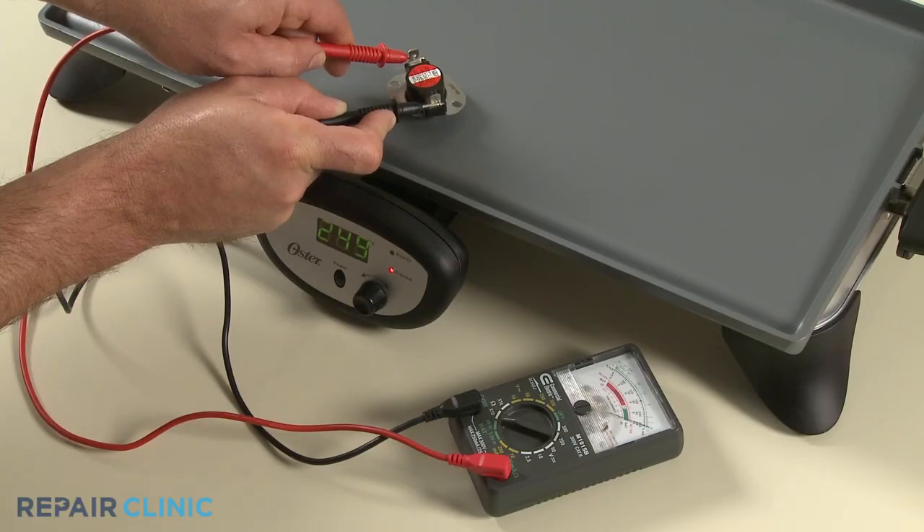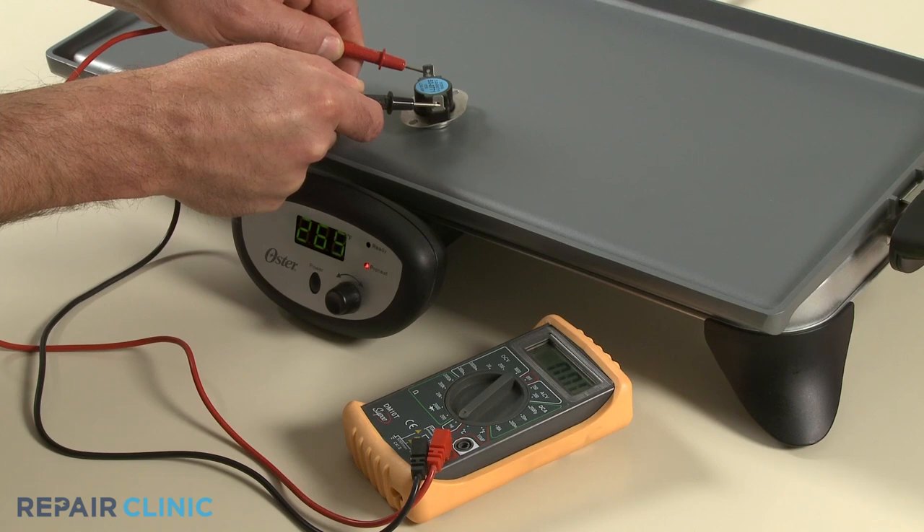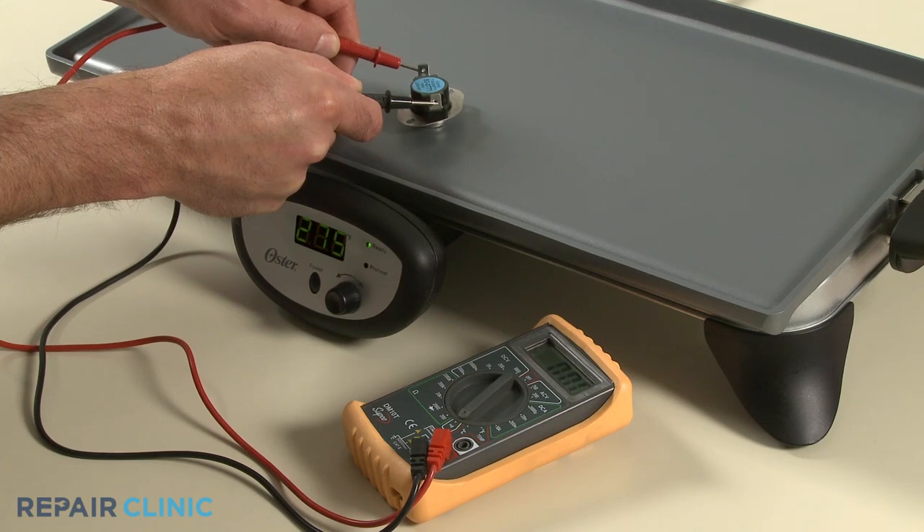If the thermostat switches off within 5% of that temperature, the part is functioning properly. If the thermostat does not switch off, or switches off prematurely, the thermostat is faulty and will need to be replaced.